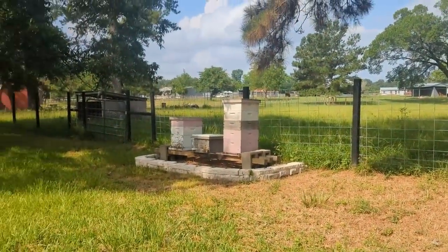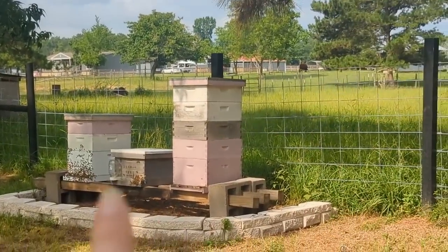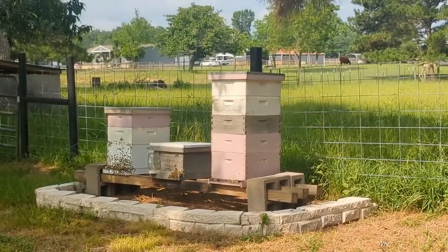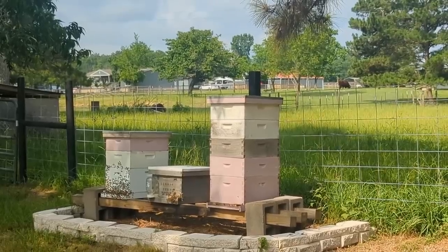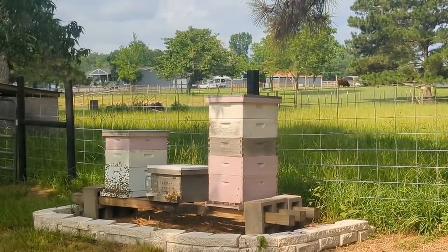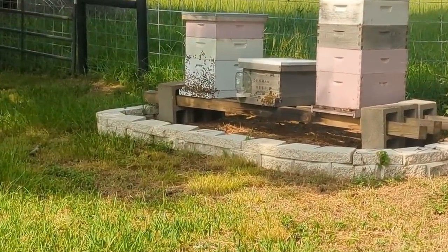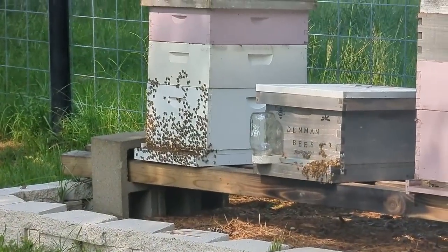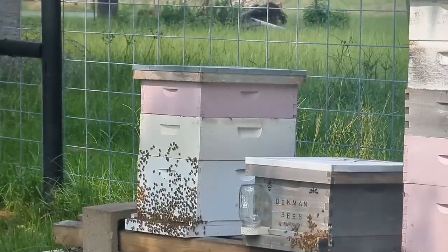The plan is we are going to first work on this one — check them out, see if we can't take a few frames from them. I'm thinking that they swarmed, because I don't know if you can tell, but the other two, there's just a ton of bees bearding or hanging out on the outside because it's hot. The one on the left is washboarding right now.